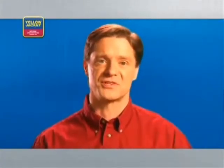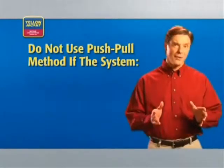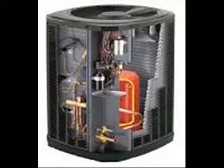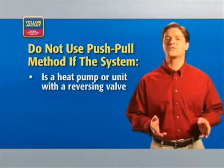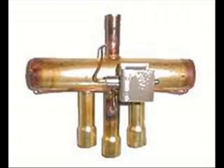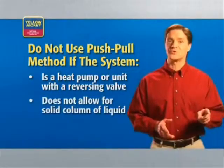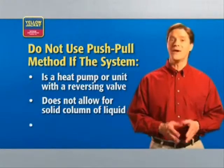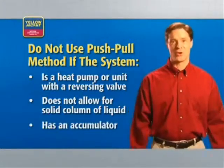Generally speaking, you'd only use the push-pull method if you have more than 10 pounds of refrigerant in the system. Push-pull is not recommended if the system is a heat pump, has a reversing valve, won't allow a solid column of liquid to form, or if the system has an accumulator.